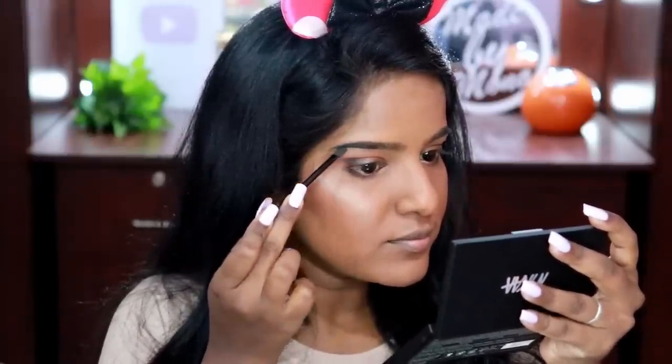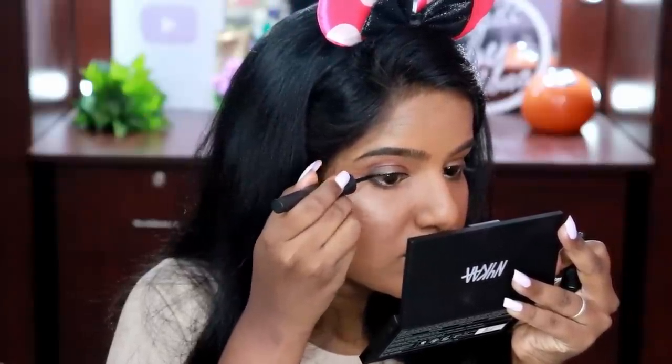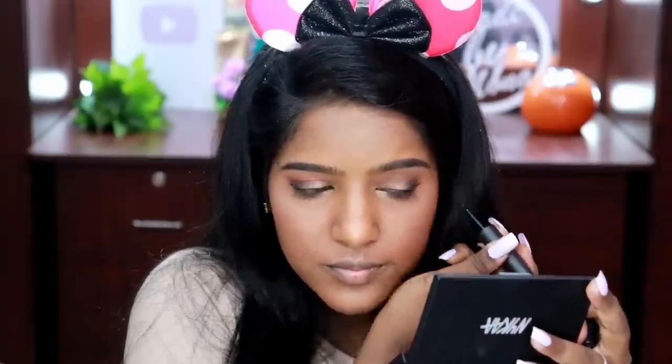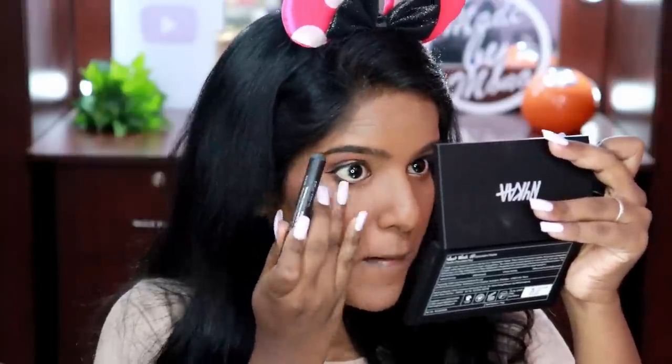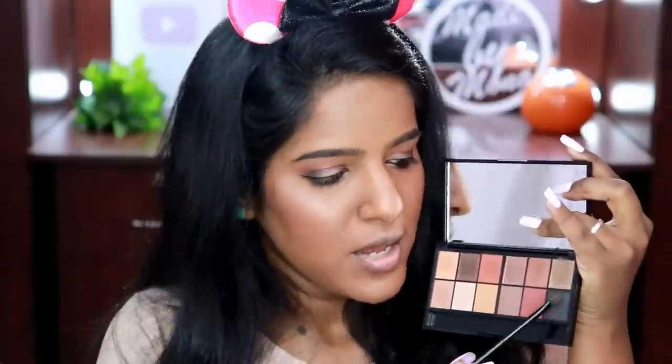For eyeliner I'm using Nyca's Black Magic Eyeliner, which gives a shiny glossy effect — not my personal favorite, but it's the only Nyca eyeliner I have right now. For kajal I'm using the I Am Bold Kajal — my ultimate favorite. It's a bit expensive but worth buying. The only downside is that you have to sharpen it; if it were retractable it would be perfect. It's super black, long-lasting, smudge-proof, and waterproof. I've applied the kajal and I'm now smoking out my lower lash line with the black.